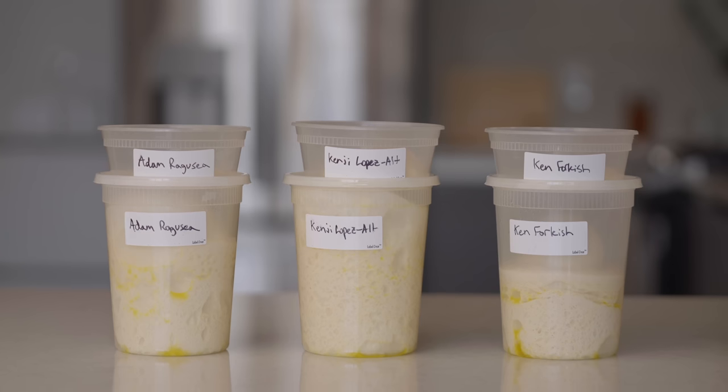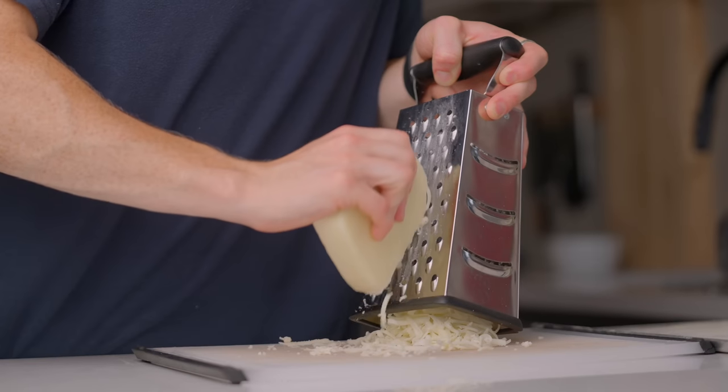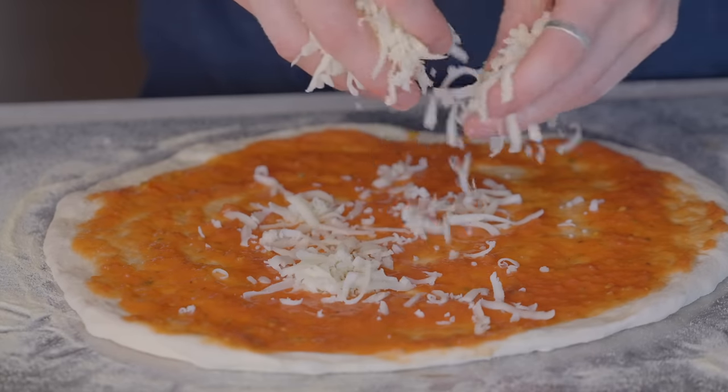If you didn't see the first episode of this series, where I tested the most popular New York-style pizza recipes geared at home cooks, you can catch up on that one. Otherwise, I'll see you in the next episode where we're going to figure out the best cheese for a New York slice. Thanks a lot for watching, and I'll talk to you in the next one.